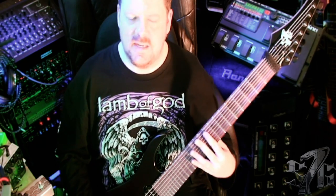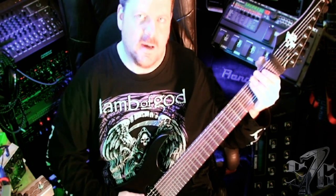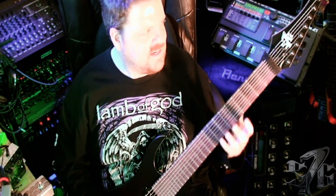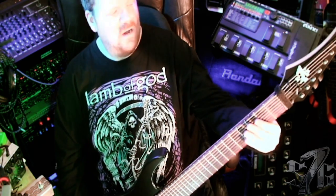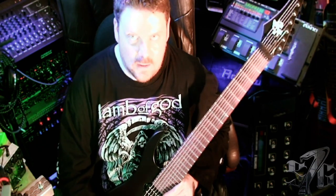And the 8th string even sounds great. Sometimes on 8-string guitars, depending on the pickups, the 8th string can get really muddy and just turn into a blur. Not so on here — it keeps all of the articulation very clean and clear. You can hear every pick strike. You can even do pinch harmonics on the low 8th string, which I have to say not every guitar does particularly well.